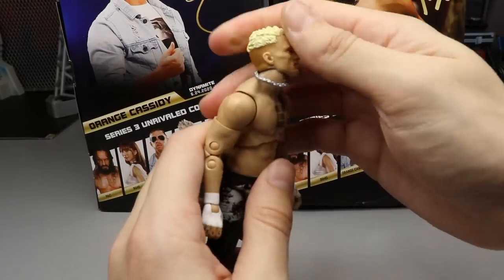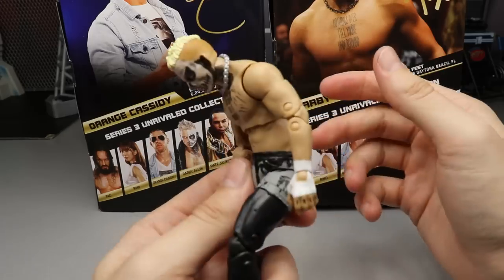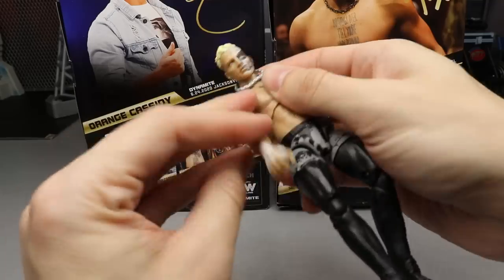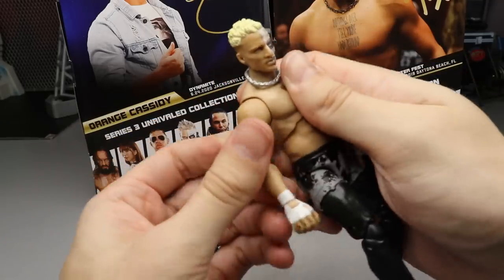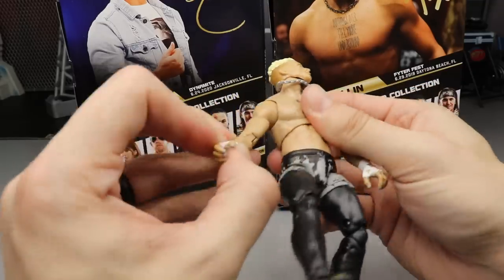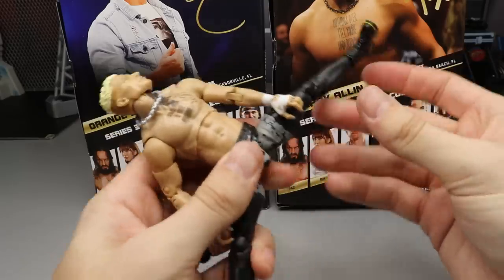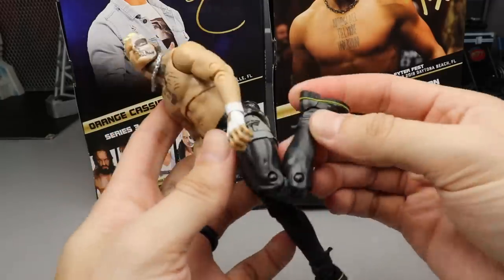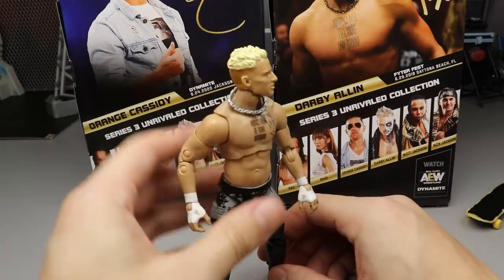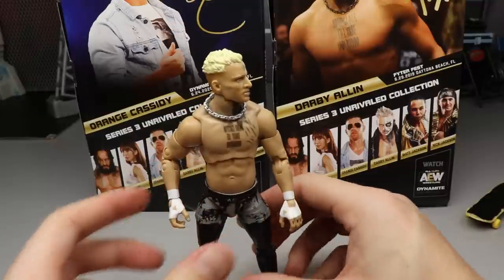Getting into the articulation: he can look down and up pretty well. The ab crunch bends over good because of the soft lower rubber. You get the tilt and 360 rotation, bicep swivel, ratchet joints in the shoulder so they don't get loose, and double jointed arms. Solid waist swivel — twist too far and the torso comes detached since he's on ball joints. He can do the splits, upper thigh cut, double jointed knees, boot rotation, and ankle pivots. Tons of articulation — any pose you want, he can get into it.